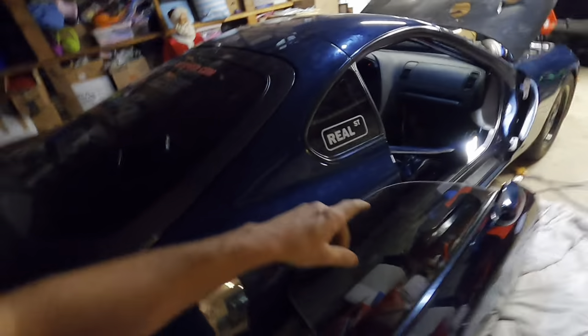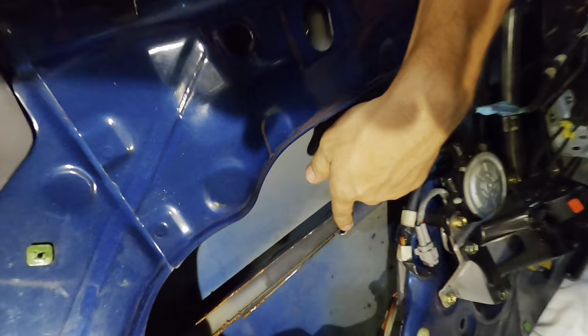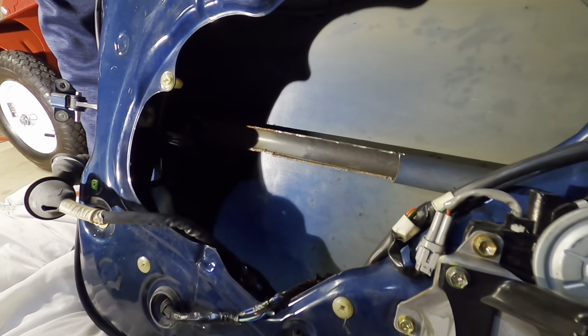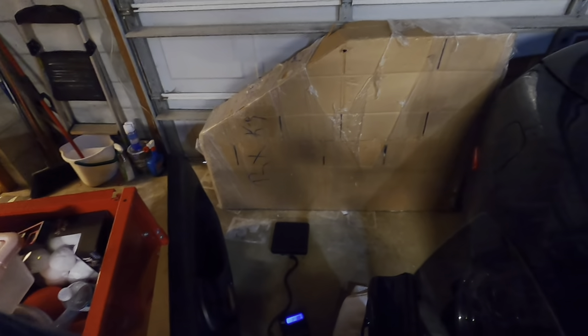Once upon a time, a buddy of mine had a JDM right-hand-drive Supra and when I felt his door it was noticeably lighter. I read online that it's because they don't have such strict safety requirements — no crash bars inside. So I actually took a grinder and tried cutting out my crash bars to make my doors lighter, maybe five to seven years ago. It was a lot of work; I only got out about a foot's worth — probably a pound at most. Anyway, 67 pounds per factory door. Now let's get the carbon door out of the box and on the scale.